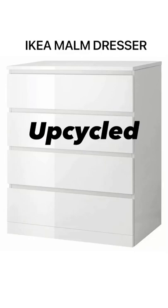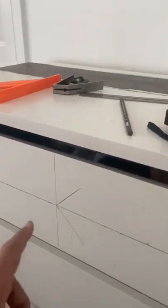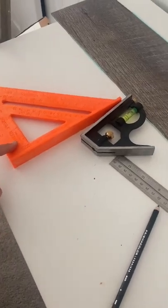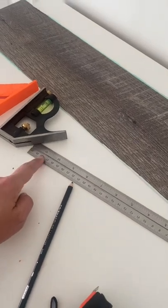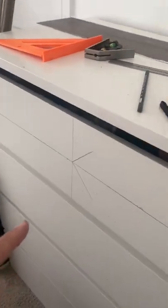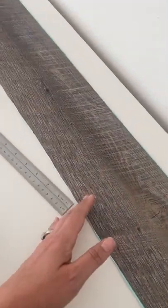Today I'm going to show you how to upcycle your Ikea mom dresser. We started out by laying out a herringbone pattern. I used this tool right here to make lines, a black pencil, and this kind of protractor tool. If you have any additional questions, just look up a YouTube video on herringbone pattern.